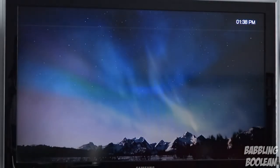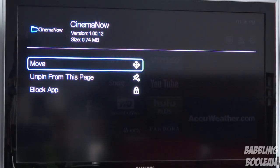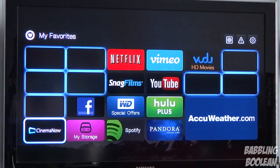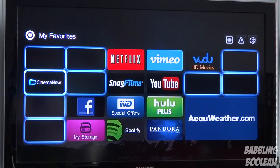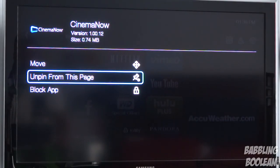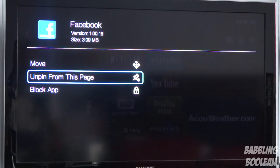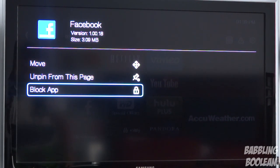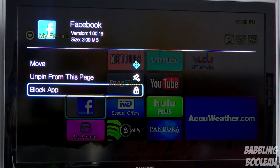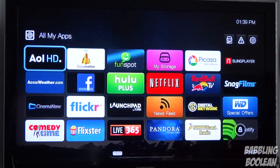The default screen is usually your favorites, which is right here. Pressing the options button on any icon you can either choose to move something — so say I want to move Cinema Now over here. If you press the options button again you can unpin it from the favorites to get rid of it. You can also block the app — the first time you do this it'll tell you to type in a password and retype it to confirm, which is pretty good if you don't want kids accessing a certain app.